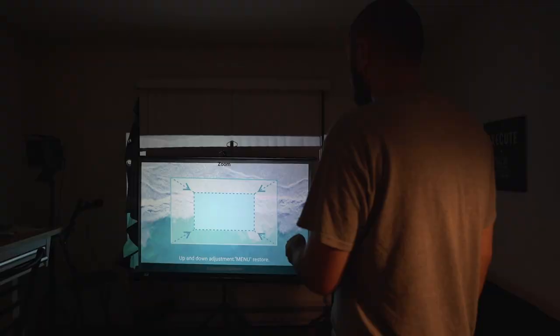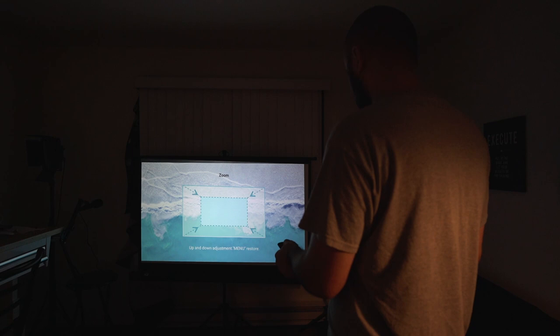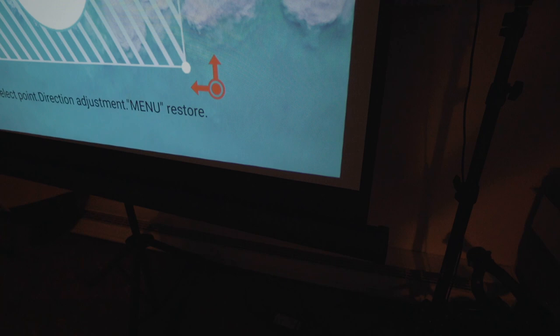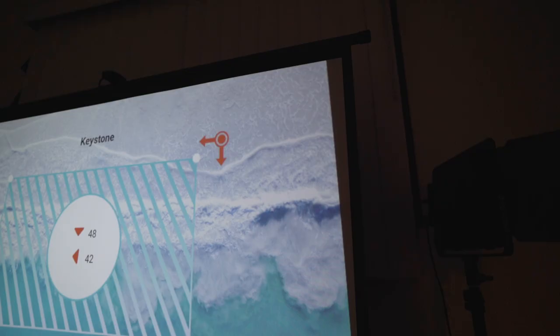Two features that have been super helpful for getting a perfect image on my projector screen are the zoom function — so if your projector is too far away and you have a smaller screen, you can zoom in so the image fits — and the 4D keystone correction, which lets you control all four corners of the projected image and line it up perfectly with your screen, regardless of exact projector distance.